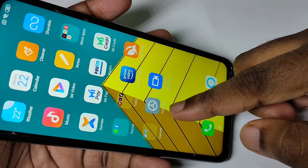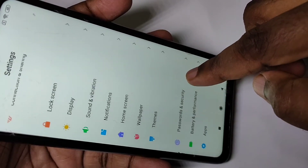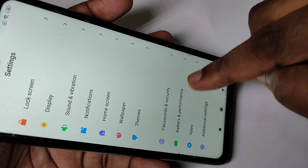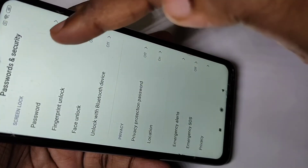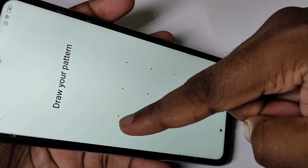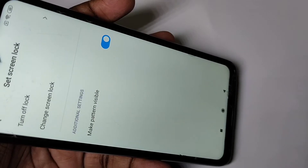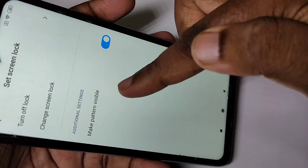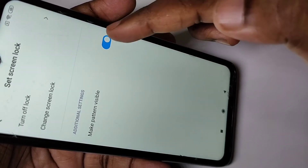Open the Settings app, tap on the Settings icon, then scroll down and tap on Password and Security, then tap on Password, then draw your existing current pattern. Here you can see the Make Pattern Visible option — right now it's turned on.